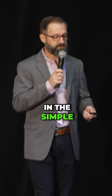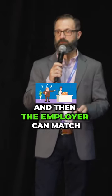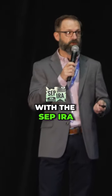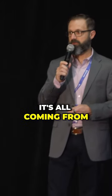Employee participation. In the simple, the employees can defer and then the employer can match. With the SEP IRA, there's no employee contributions — it's all coming from the business.